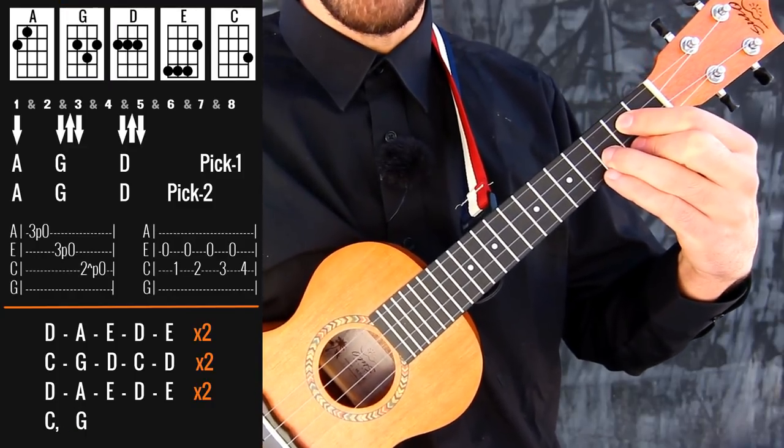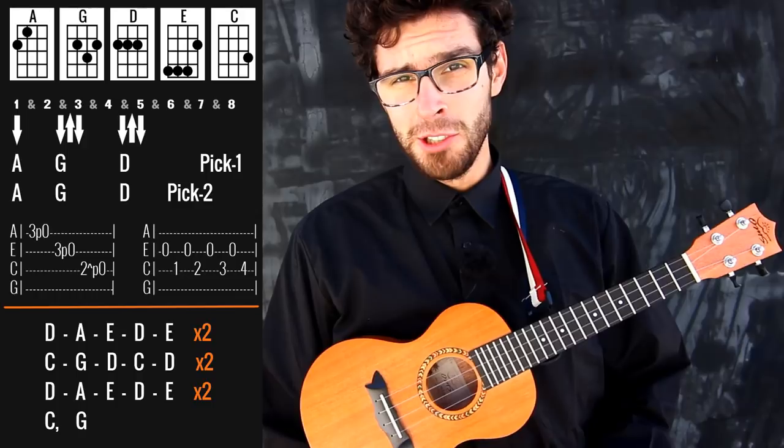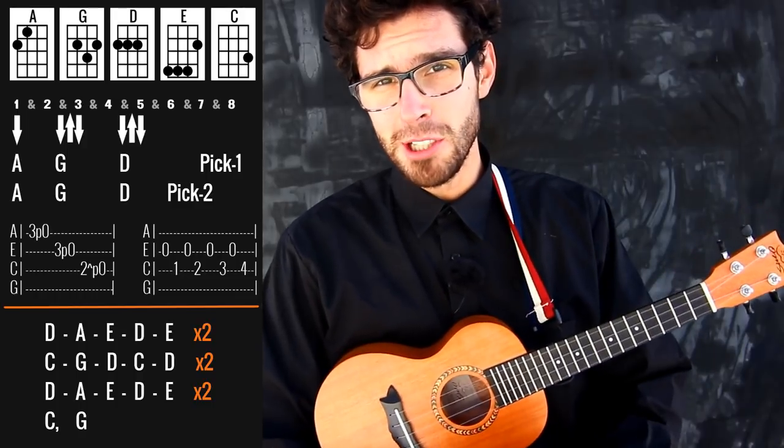And then you go back again to the verse. Pretty much that's all you need to know to do the song. So now let's do the slow play-along.